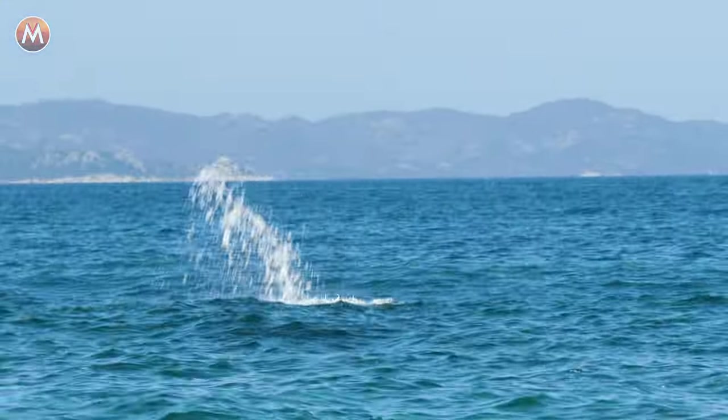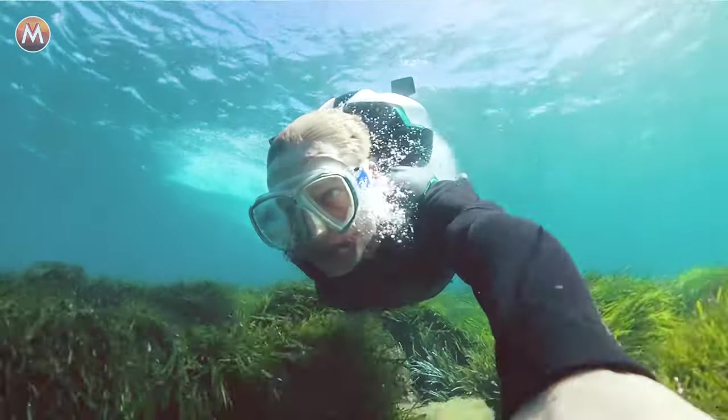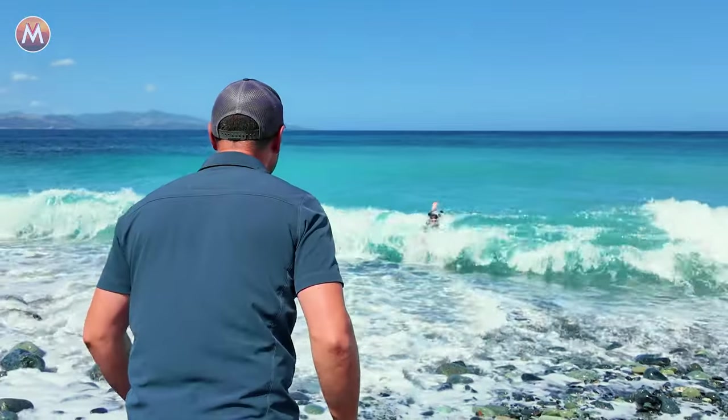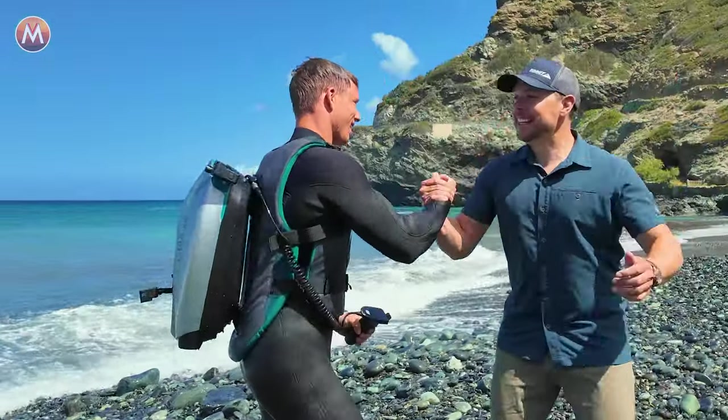Wow! Oh, look at that! Woo! Archie! That was sick!